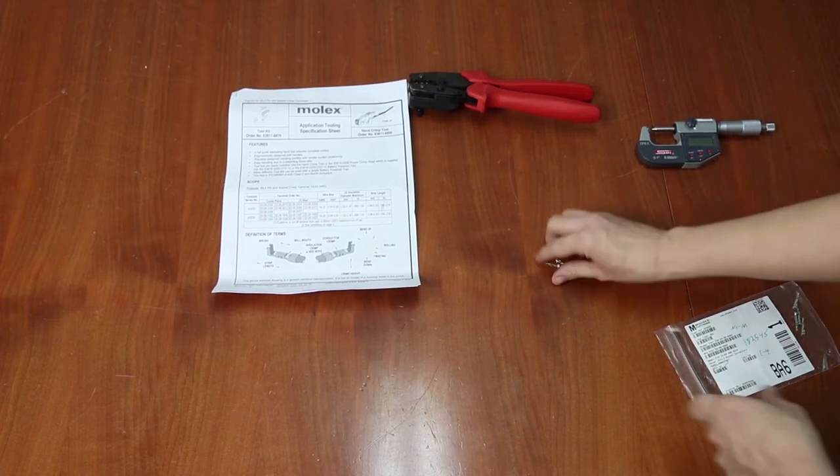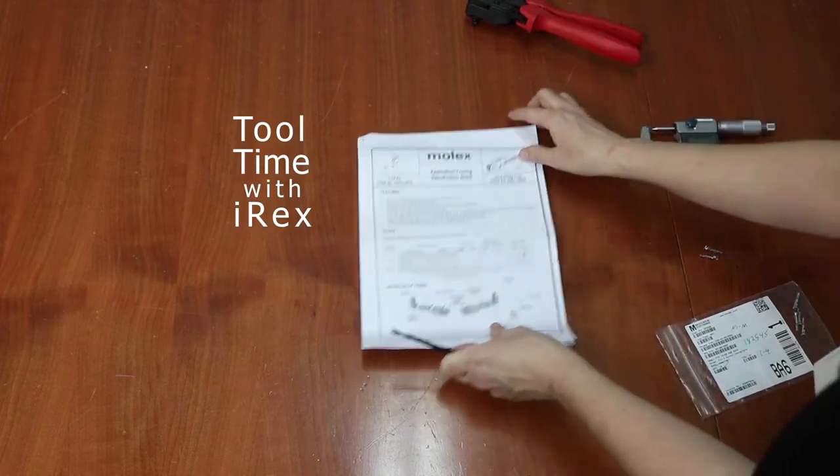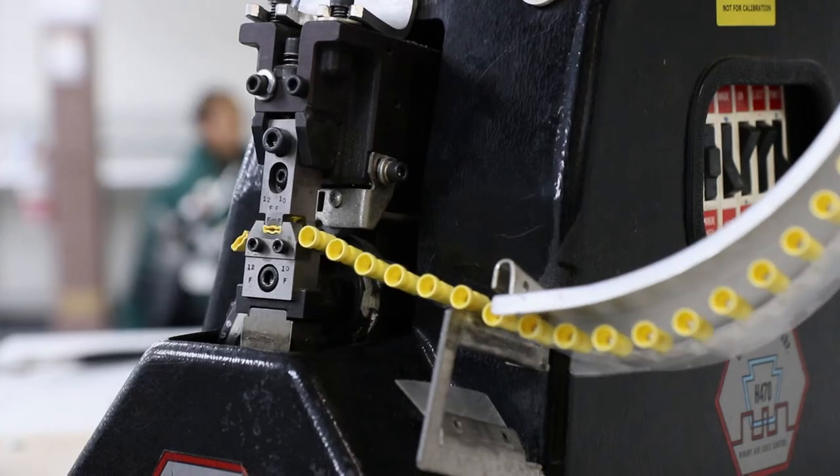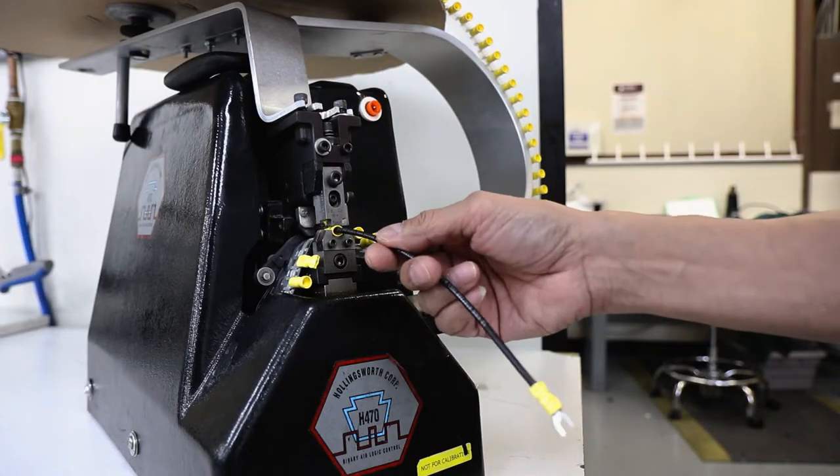Welcome to Tool Time with IREX, short descriptions of useful things. Today we're showing our tape terminal crimp press, which is designed for high volume single applicator crimp orders.